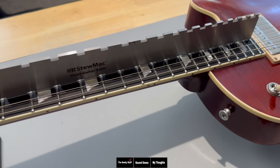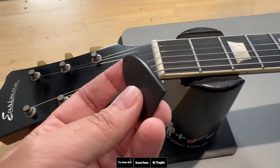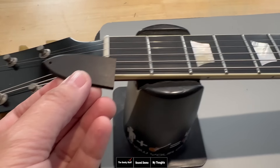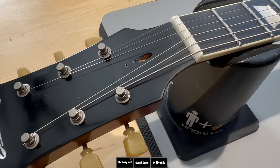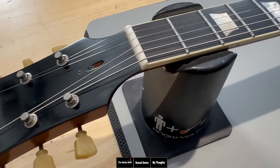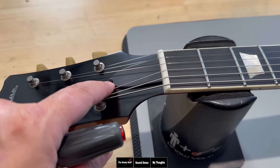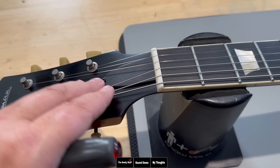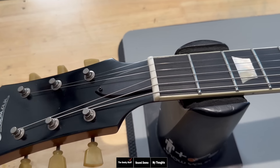Checking the scale length, we're looking at 24 and three quarters. The truss rod cover is a piece of ebony to match the fretboard — it looks great. The truss rod is a single acting truss rod, so it doesn't have dual action, but the neck is really stable. A little tip: if you use a drill or powered screwdriver and put too much torque, this will split and crack.